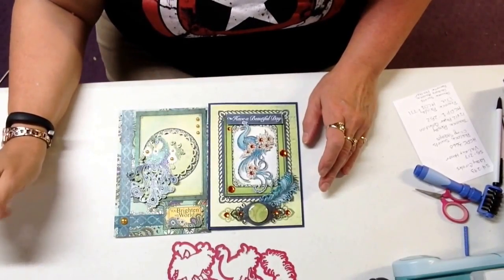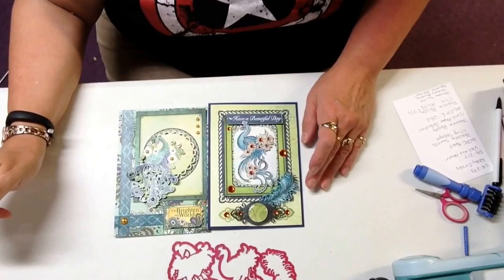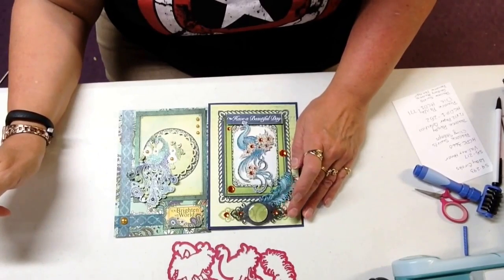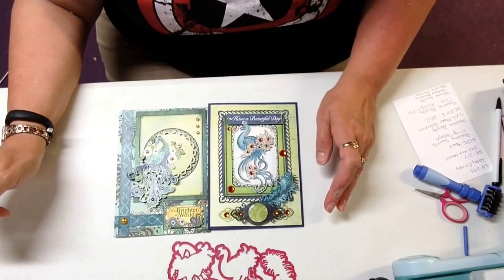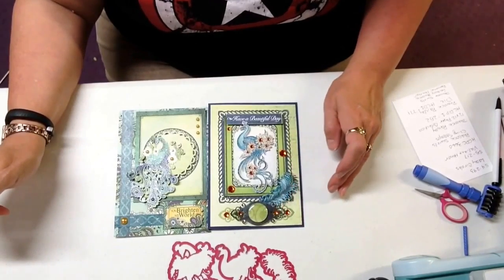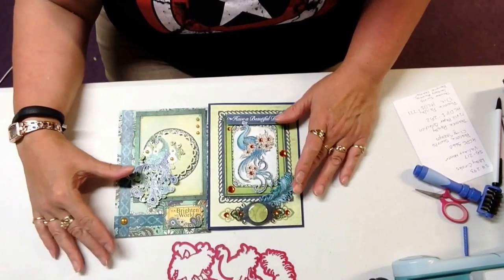Hi, Polly here with Cut at Home. Today I made a couple cards using the Peacock Paisley collection by Heartfelt Creations. Now this collection is not a brand new collection — it came out a while ago, but they did release some new dies for this collection.